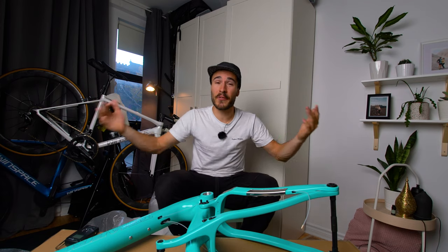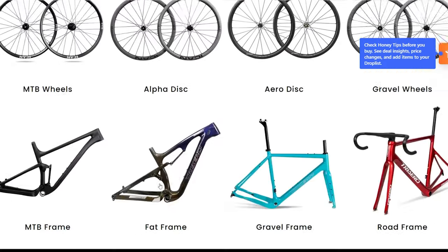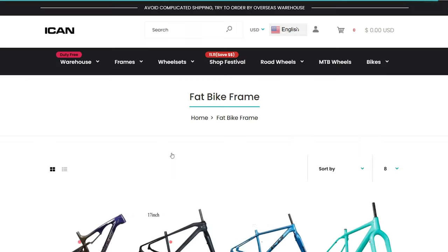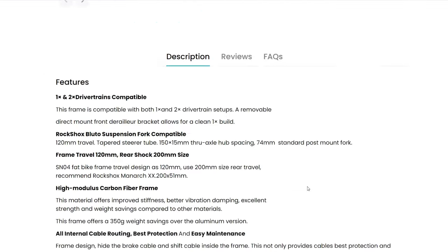If you enjoyed this quick unboxing, please leave a thumbs up and subscribe if you aren't already. If you're in the market for a new fat bike or any other type of bike, check out I Can Cycling — there will be a link in the description below, though not sure if there will be a discount, just the link. My name is Charles and I'll see you guys on the road or in the next video.